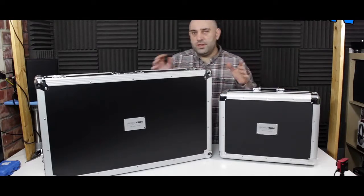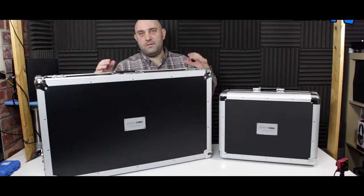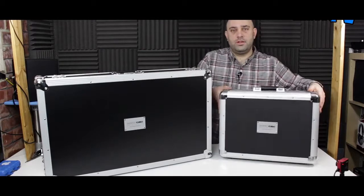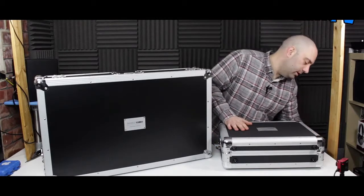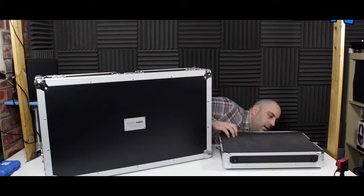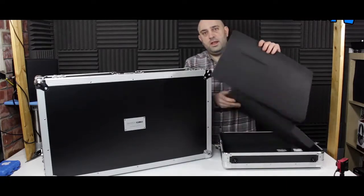The main thing that sets the Skeleton Cases apart from other cases on the market is that rather than having a specific fit for a specific controller, they actually come with pick and pluck foam in them — I'll get this one open and show you. Pick and pluck is often used in Pelican cases and that sort of thing in the pro market for electronics. This case comes with two different layers inside.